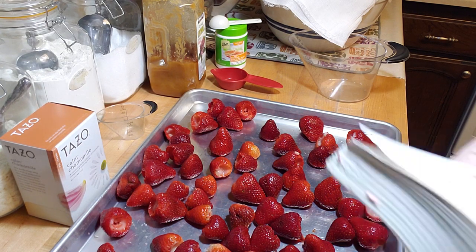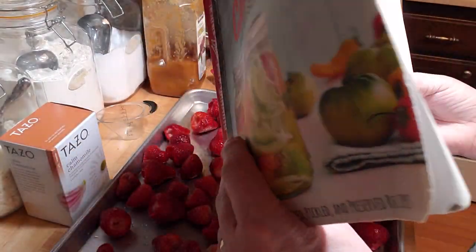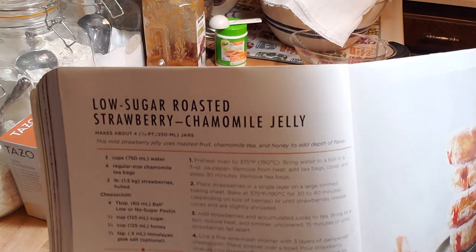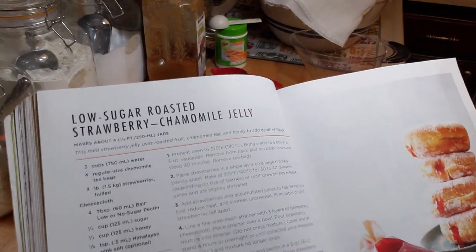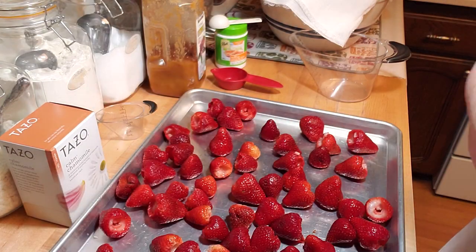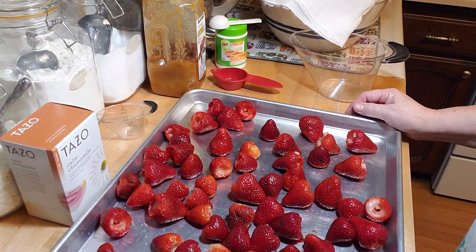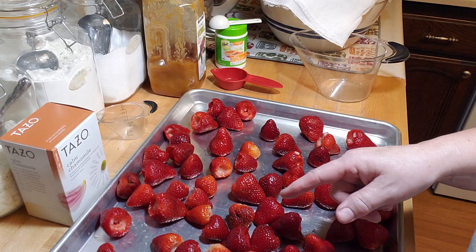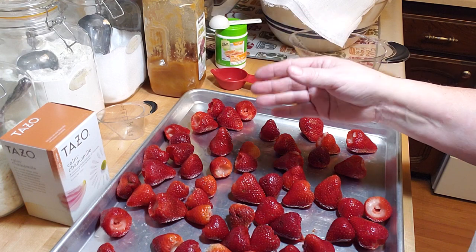This is in the all new Ball Book of Canning and Preserving. They have all kinds of really neat recipes, and one of them is this one — the low sugar roasted strawberry chamomile jelly. I'm excited about it.